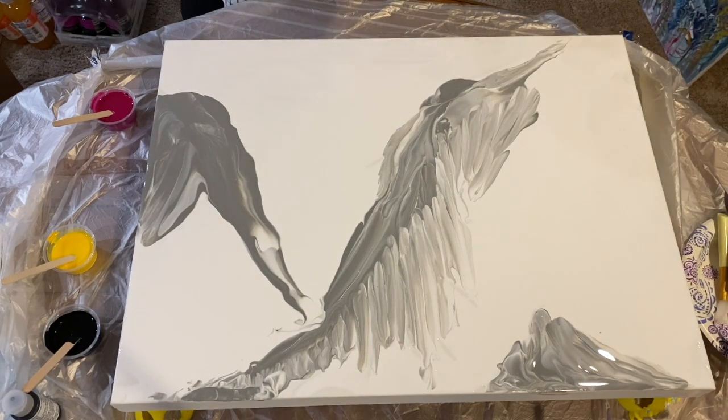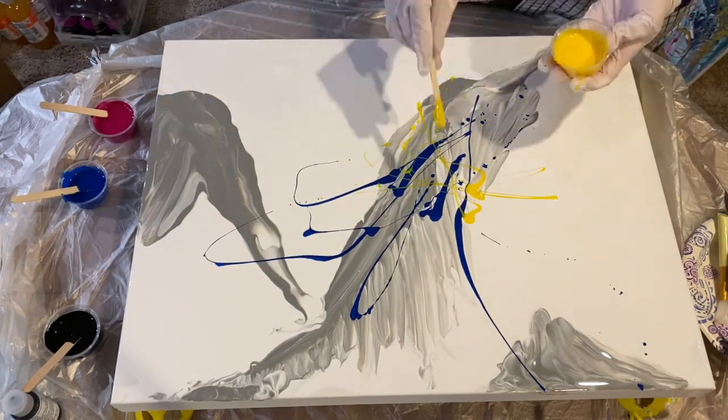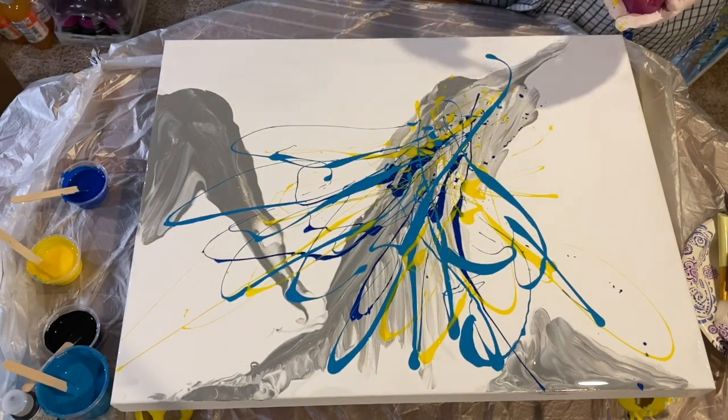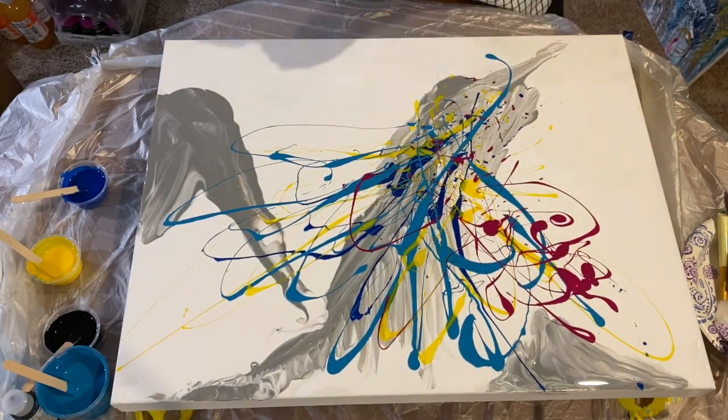So I went to task spreading the white and gray and splattering my color combination across the canvas. The process of flickering the paint onto the canvas went by in what felt like a fleeting moment.